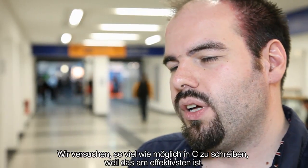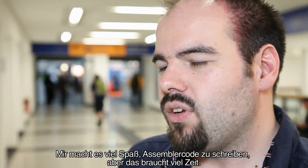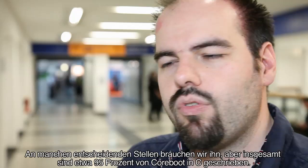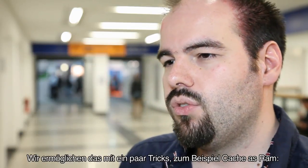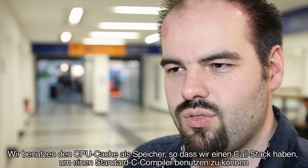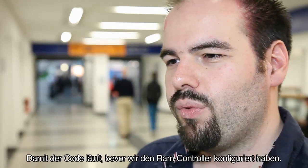We try to write as much as possible in C because we find it much more efficient to work with. Writing assembly code is a lot of fun but it takes a lot of time, so we try to minimize the assembly code in Coreboot. There is some in a few critical places, but overall more than 95 percent of the Coreboot code base is C. To do that we use a technique called cache-as-RAM, where we use the CPU cache as a sort of memory so that we can have a call stack and use a standard C compiler for code that runs even before we have configured the RAM controller.